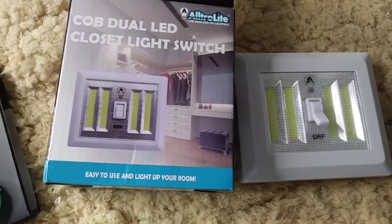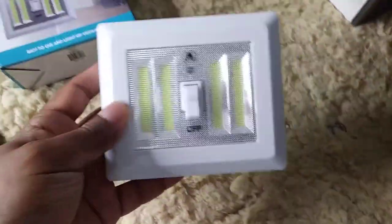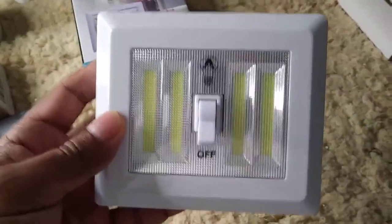Here you have the dual LED closet light switch. I love this because it allows you to be able to light up an area on both sides. You can use this for your closet or for a room.